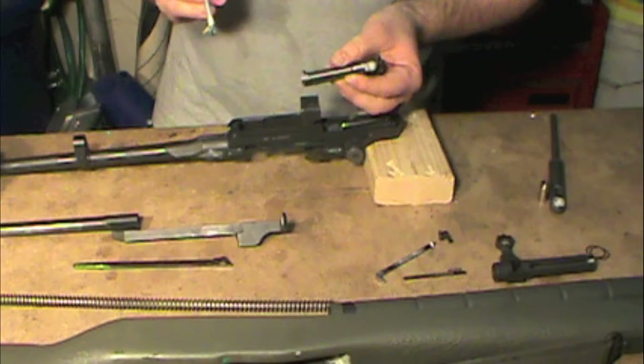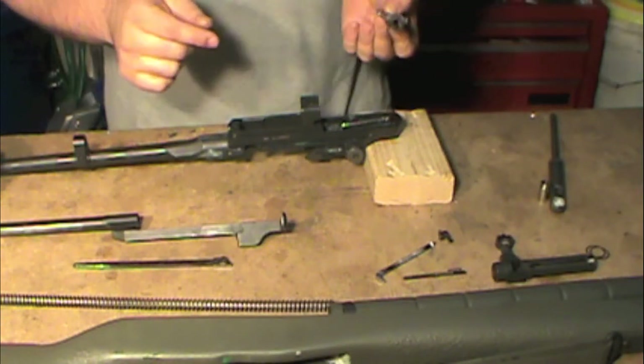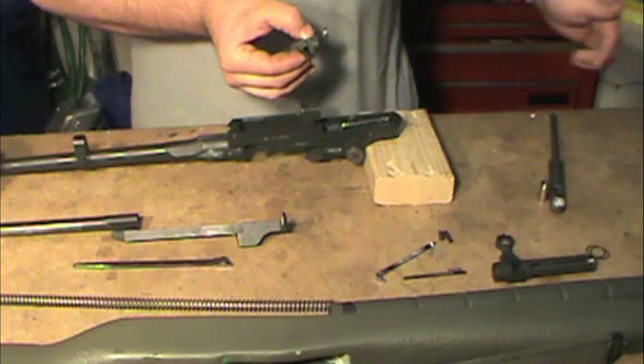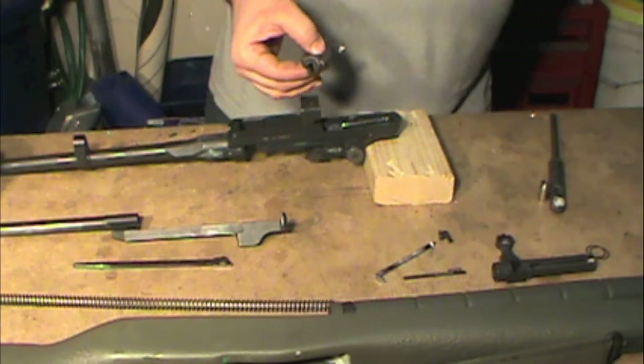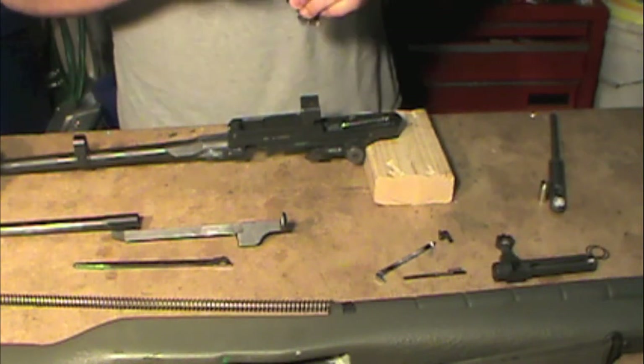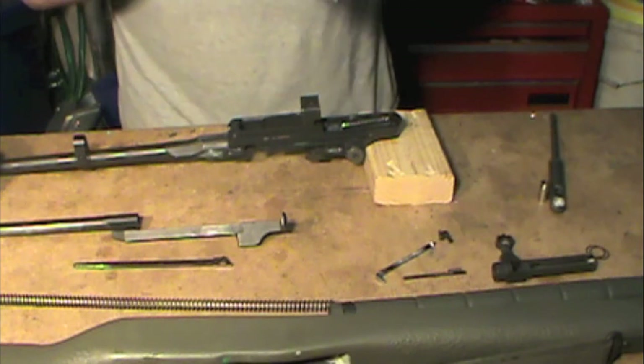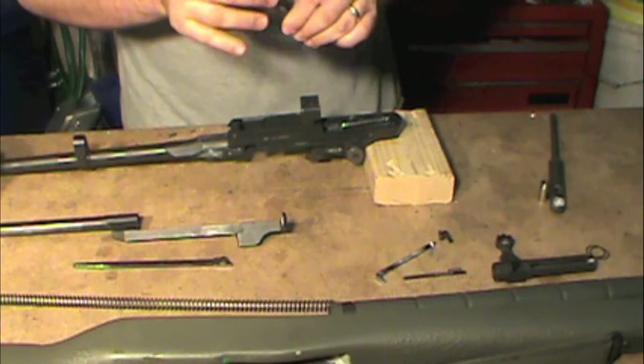What you do not want to do is lubricate the inside of the firing pin channel. If you lubricate it, you can get junk in there and it can jam up the firing pin. Run a Q-tip in there and make sure it comes out nice and dry — none in that area at all. That's a forbidden area.